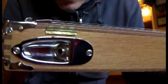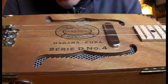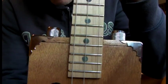Down the side you've got a nice strat style chrome jack socket. Moving up the top, you've got your volume and tone — again, chrome to match everything else.